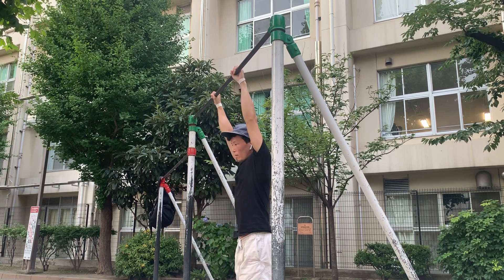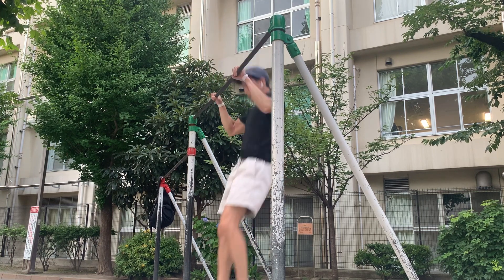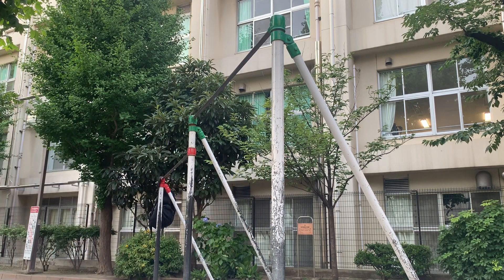You can use the recoil by lifting your legs up to make the muscle up easier. At this point, try to muscle up while remembering the points of transition that you discovered in the first exercise.